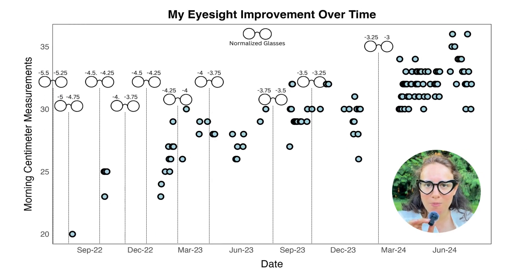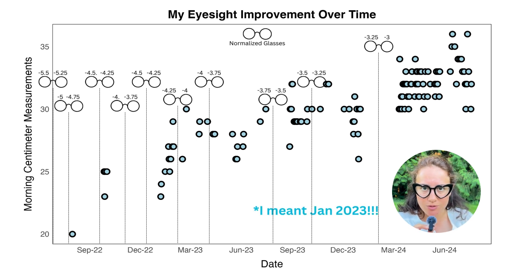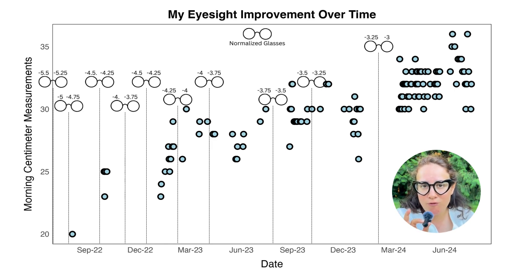I'm going to pop up on the screen where I have switched my glasses — where I've decreased my prescription. I've been decreasing it ever since January 2022, that's when I actually got everything together and knew what I was doing. Before that I had no idea what I was doing and was kind of doing it wrong. Ever since I've been doing it properly from January 2022, I've been decreasing my prescription every three months. You're supposed to switch every three to four months.